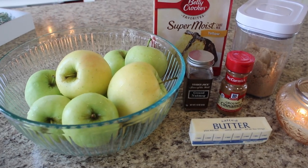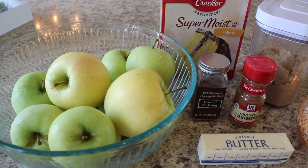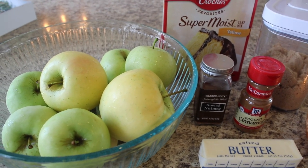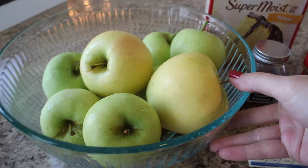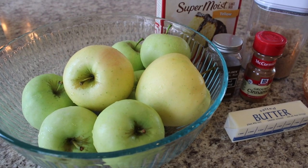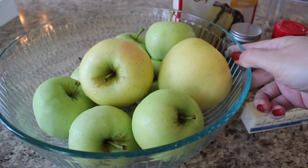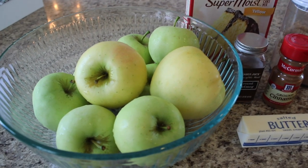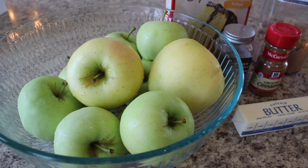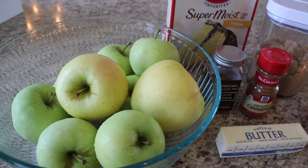Let's get into this slow cooker apple cobbler! I looked over a handful of recipes on Pinterest, grabbed pieces I liked, and made my own version. For the apples, I'm using ginger gold apples because we recently went to the apple orchard next to where we live and picked fresh apples off the tree. Ginger gold apples are a little tart, a little sweet — kind of like a mix between a Granny Smith and a Gala.